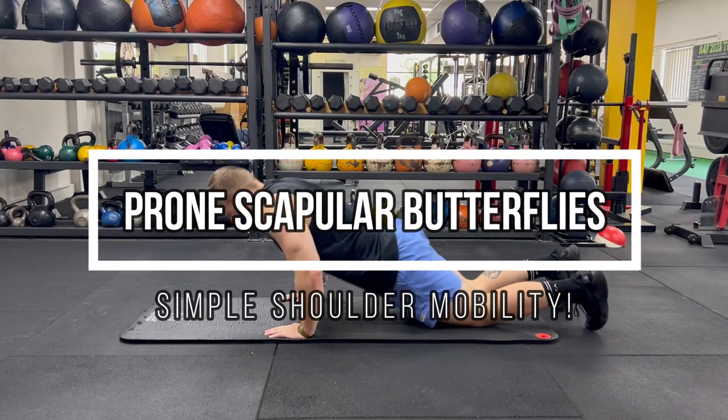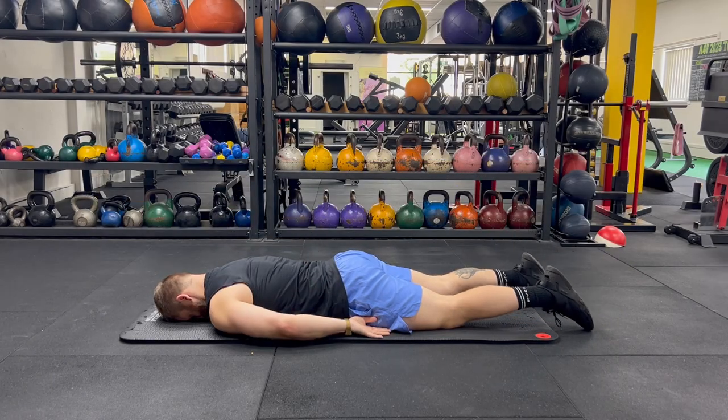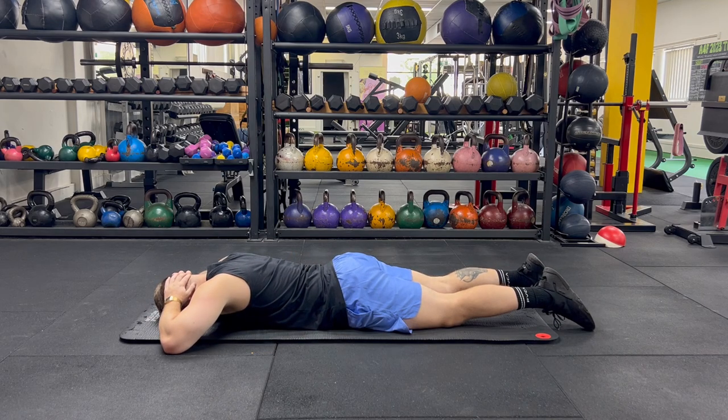Are you dealing with a shoulder that's always feeling tight, or maybe you've got some pain when rotating your shoulder from a rotator cuff injury? Try the prone scapular butterflies to see if they can help you.